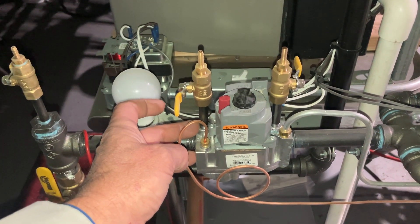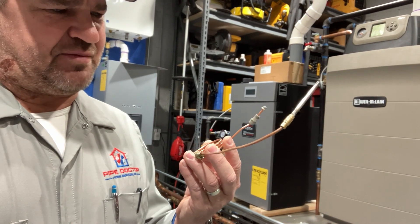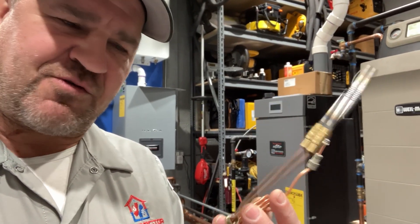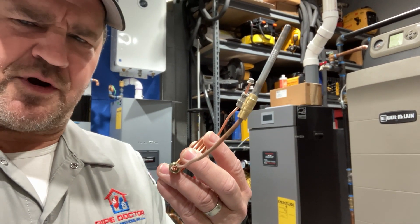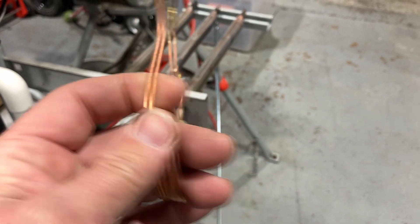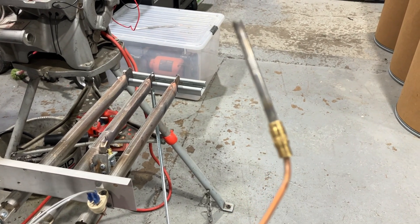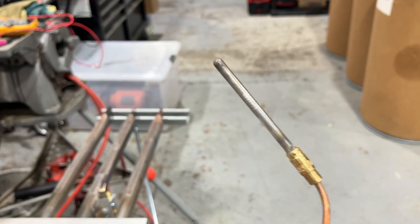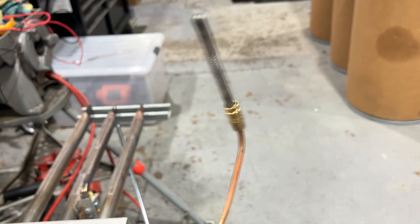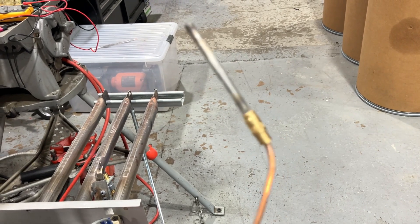So you may be asking yourself: how does this create electricity by being heated in a flame? Well, in order to answer that question you have to understand what this is and how it works. A thermocouple is made up of two dissimilar metal wires that are joined together at one edge to form a junction, which is exposed to the temperature. That gives you what engineers call the Seebeck effect. When the hot junction is heated or cooled, those electrons in the two metals move differently and they create a voltage difference.